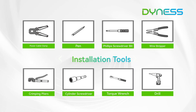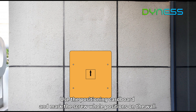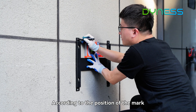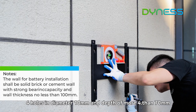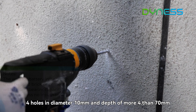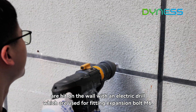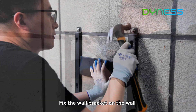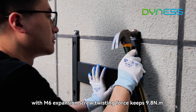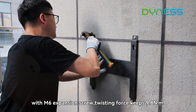Step 1: Hanger mounting. Use the positioning cardboard to mark the screw hole positions on the wall. According to the marked positions, drill four holes with a diameter of 10 mm and a depth of more than 70 mm using an electric drill. These holes are used for fitting expansion bolts M6. Fix the wall bracket on the wall with M6 expansion screws, applying a twisting force of 9.8 Nm.